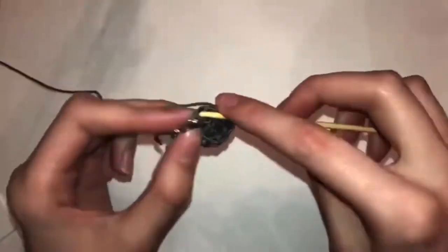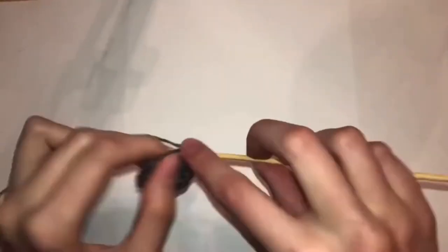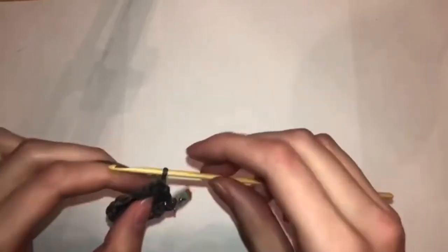Row seven is two single crochets, one half double crochet, one increase, two double crochets, then two double crochets into the same stitch — so it's like an increase but just with double crochets — one half double crochet, and four single crochets. Row eight is two single crochets, one half double crochet.